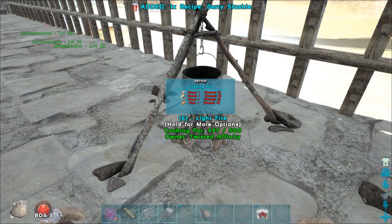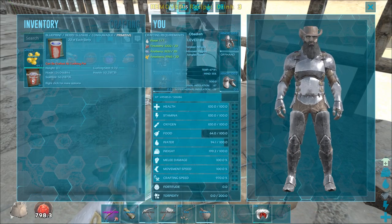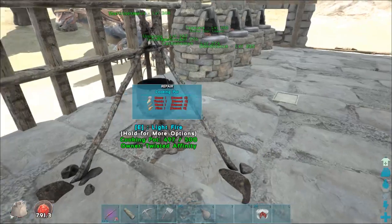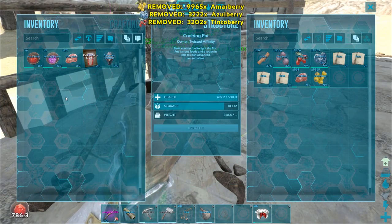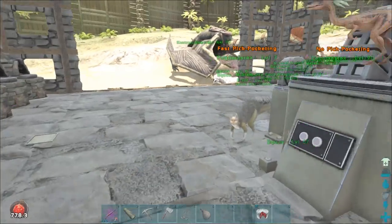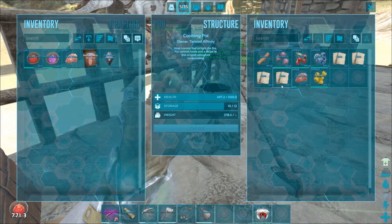I'll drop the other recipe notes since this is the one we're going to use — it gives us enough water to fill it completely up and some health, which is awesome. But this is not limited just to drinks because you can also make food. Berries and stuff will give you food as well as cooked meat, dino eggs. Rare mushrooms help with stamina and food, but I think raw meat is going to give you the most bang for your buck.